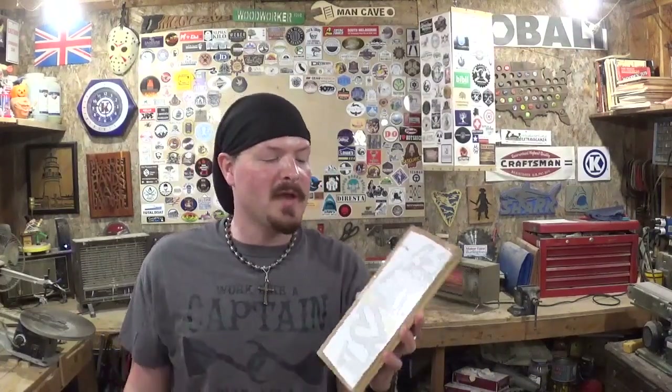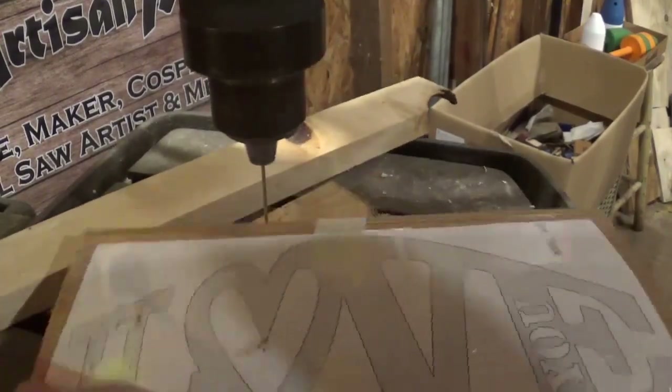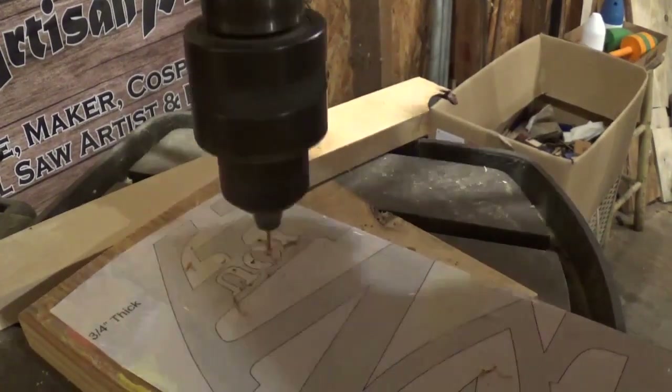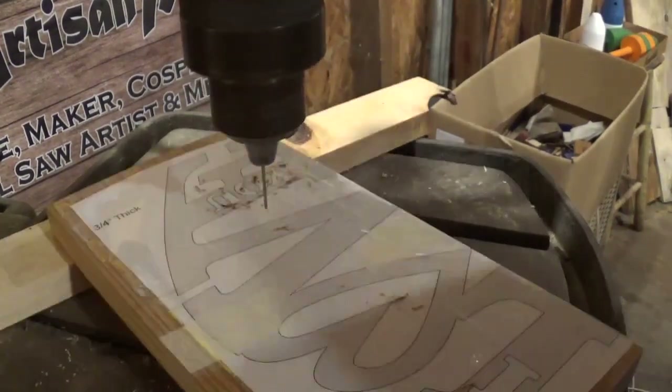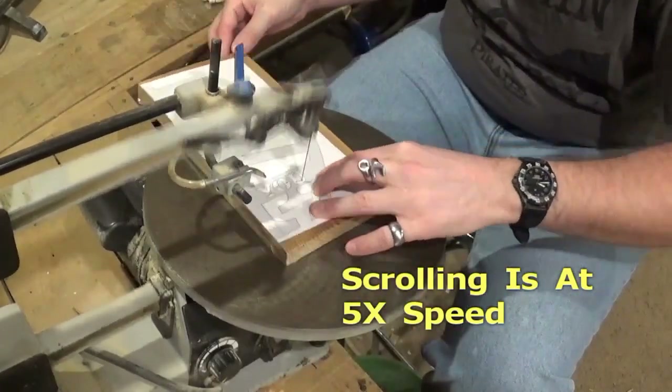The pattern is already attached with clear packing tape, so all we got to do now is head over to the drill press and drill our pilot holes so we can come back and start scrolling. Over here on the drill press we are using a small drill bit to drill all of our pilot holes — I think it's about seven in this whole project, not very many at all. And then we are going to head over to the scroll saw and start scrolling.